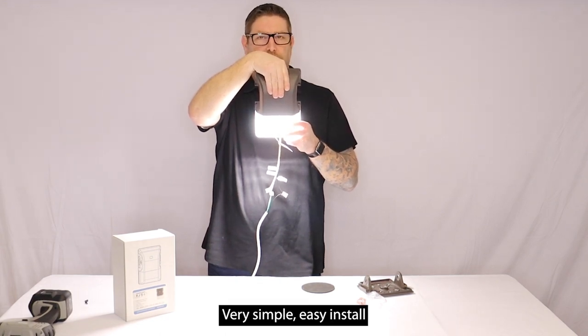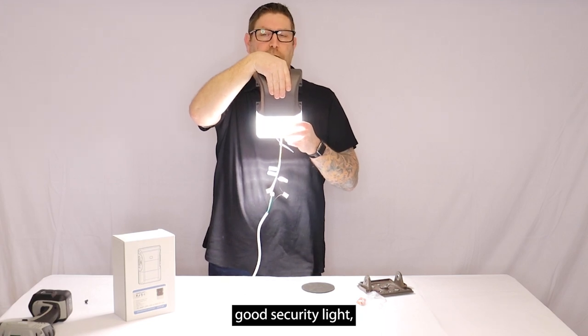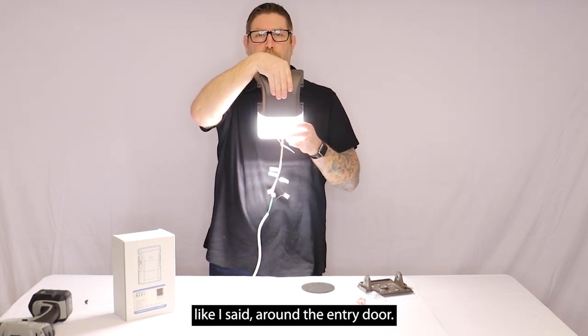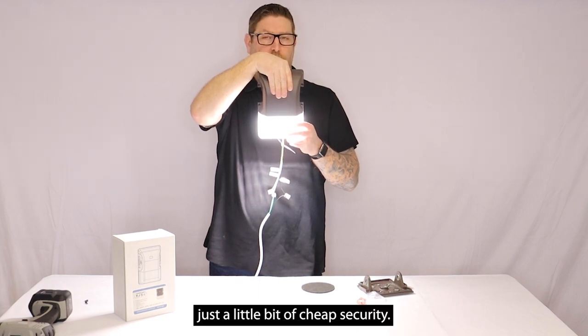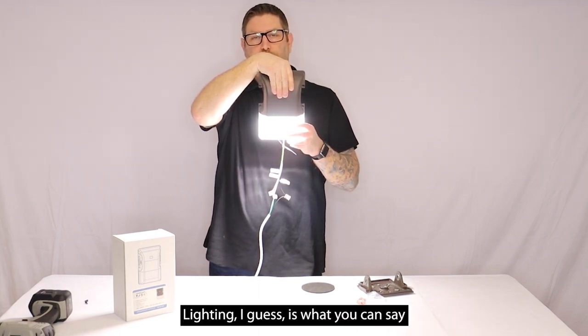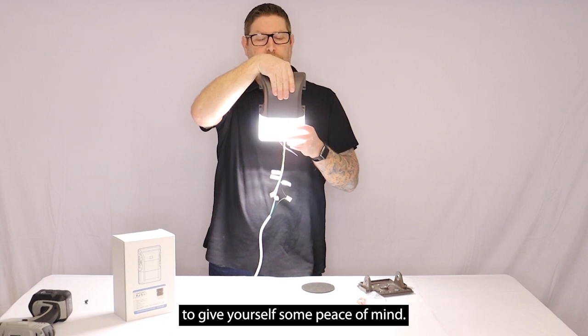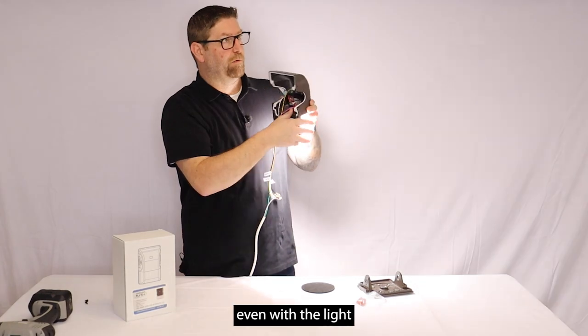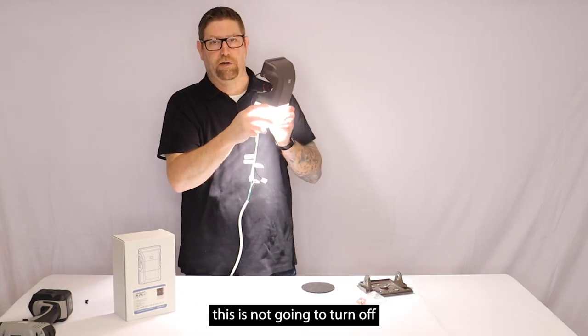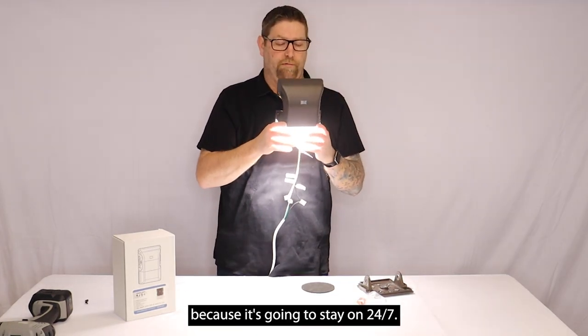Very simple, easy install — good security light around an entry door or man door. It's just a little bit of economical security lighting to give yourself some peace of mind. And like I said, if you unplug the photocell in the back, even with the light on in here this is not going to turn off because it's going to stay on 24/7.